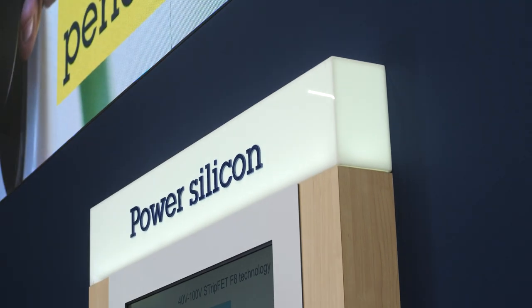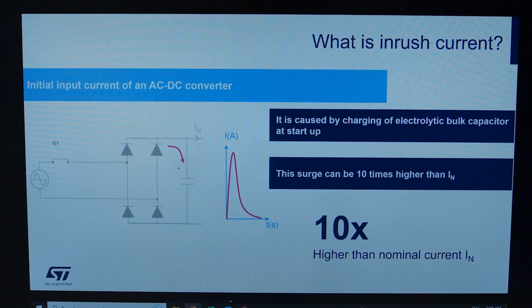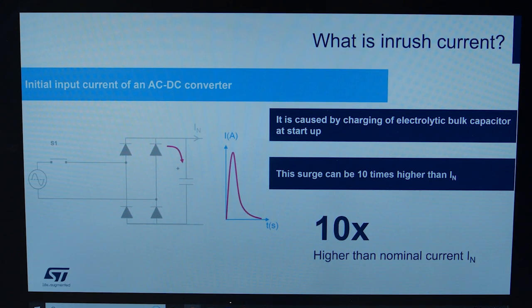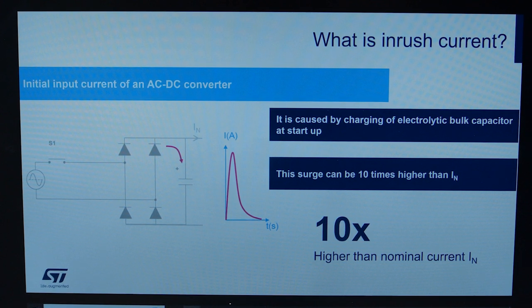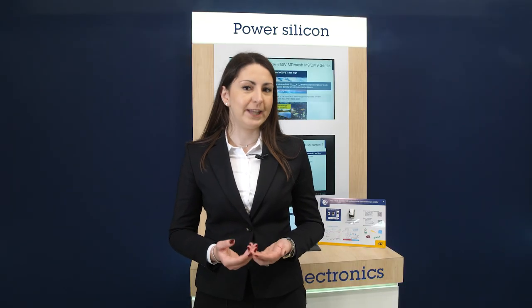Improvement of power density and reliability is a major trend for power supply manufacturers, and moving from passives and mechanical parts to silicon devices is a key enabler. At application startup, the inrush current can be 10 times higher than the nominal current. The IEC standard requires its limitation to avoid undesirable effects such as power electronics component damage, circuit breaker or digital control tripping, and AC network disturbances caused by voltage fluctuations.